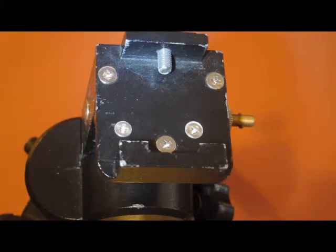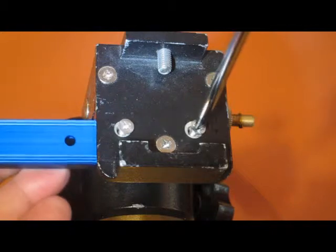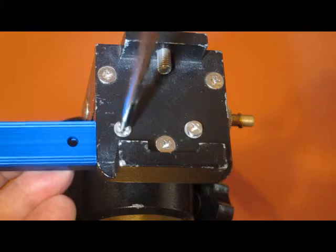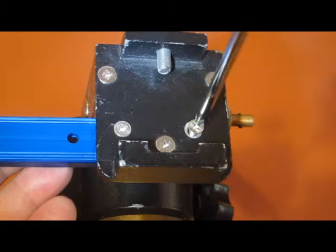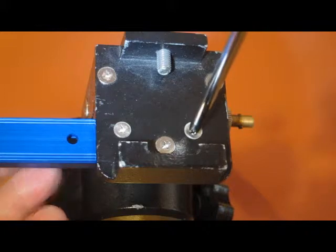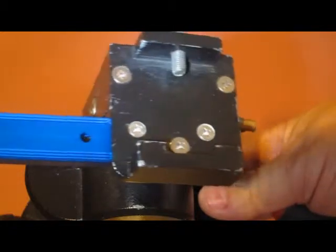At that point, simply place the piece of track underneath, find a place to get the two screws started, tighten it up, and you're ready to go. Now you have that lever arm as well.